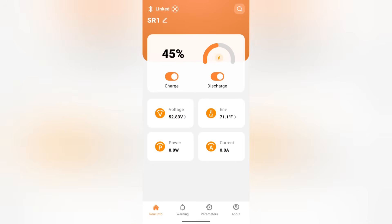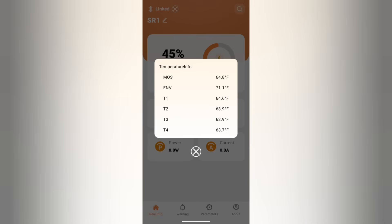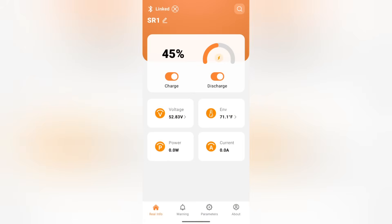Next, I click on ENV with the temperature sign. I get various temperature readings, including MOS-FET and ambient temperature, along with four other temperature sensors in the pack. Power and current are showing zero because the battery is not being used at the moment.